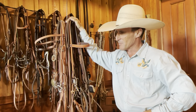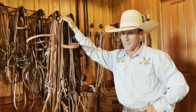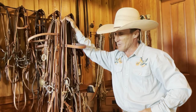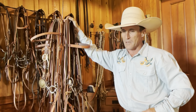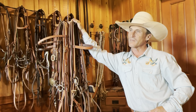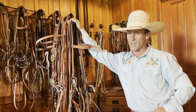A few weeks ago I posted that a snaffle bit is not defined by its mouthpiece but by its cheek. The comments were pretty consistent, and one stuck out from a friend and great horseman I really look up to. He asked who defined it, who came up with that definition, and I got to thinking — I couldn't come up with anybody. I went back to books and past conversations and just couldn't find anything.